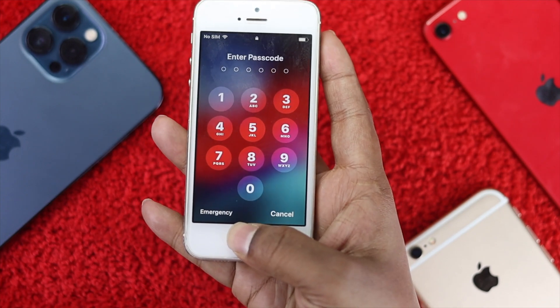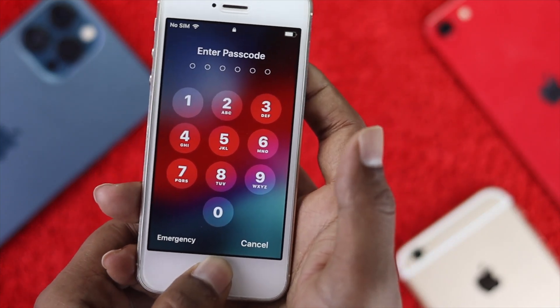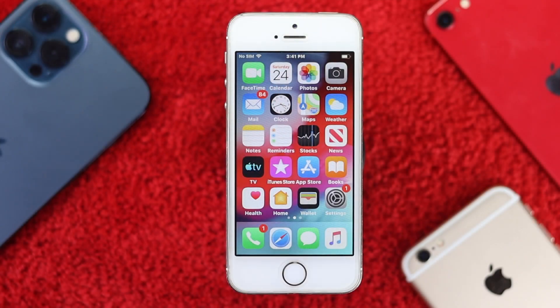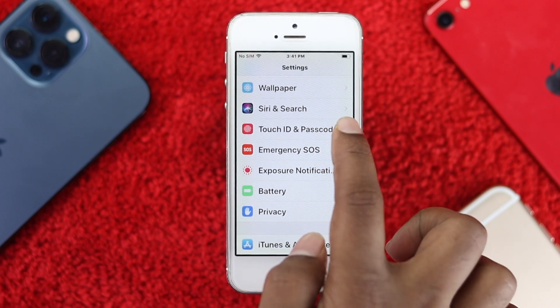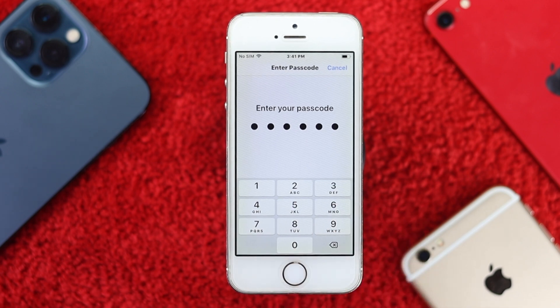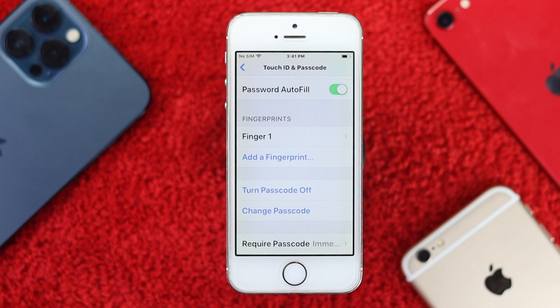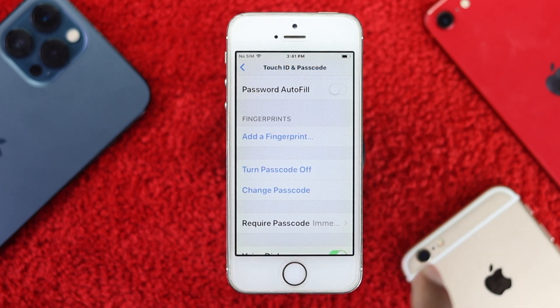If your hand is wet, your Touch ID will not work. Now if you're still having the problem, follow the next step. Go ahead and open up Settings, scroll down to Touch ID & Passcode, enter your passcode, and then scroll down and remove all the fingerprints you have already added to your iPhone.